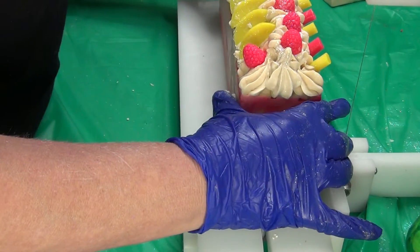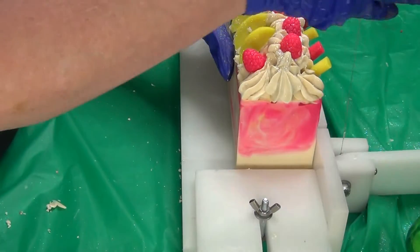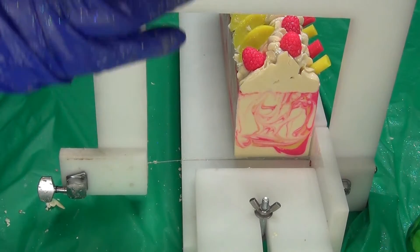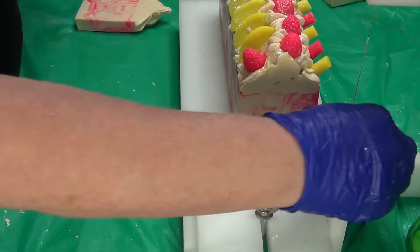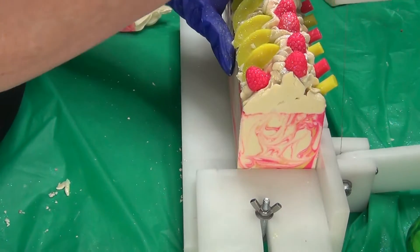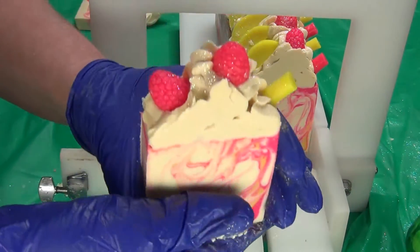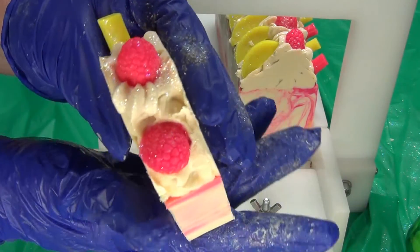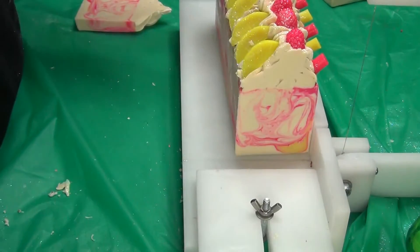Hi guys, welcome back. We're back to cut the raspberry lemonade — so fun, and it smells so good. I used to only make this in the summer but I have requests for it all year, so this year I'm making it now. That one I ran out of lemon, so it has two raspberries — but you never know what you're gonna get.